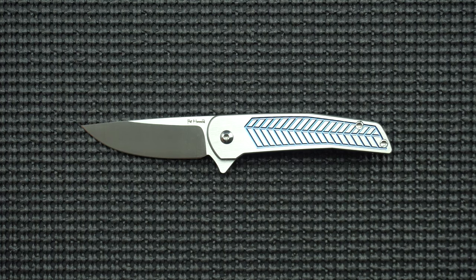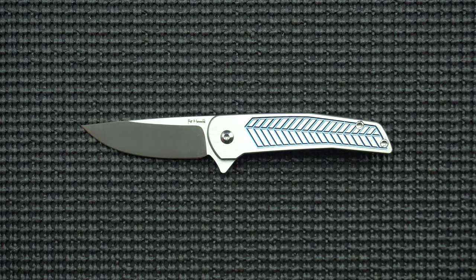Hello and welcome to another episode of Metal Effort. My name is Nehemiah and today we're going to be checking out this piece of metal, the Alliance Designs Scout, designed by Pat Hammond.